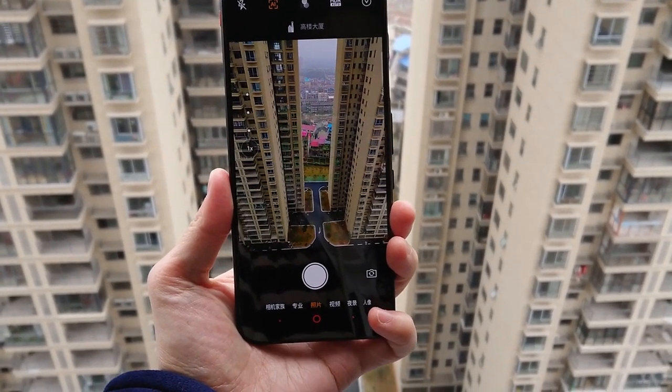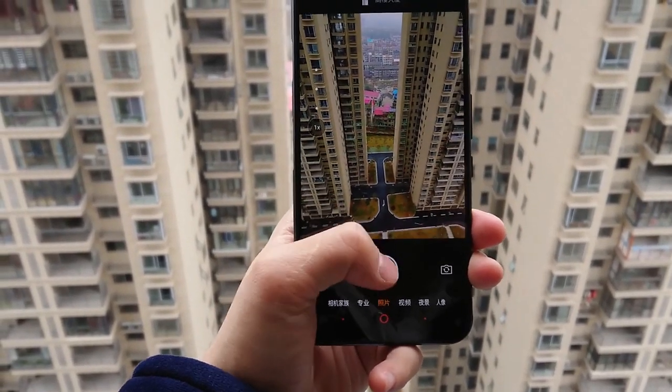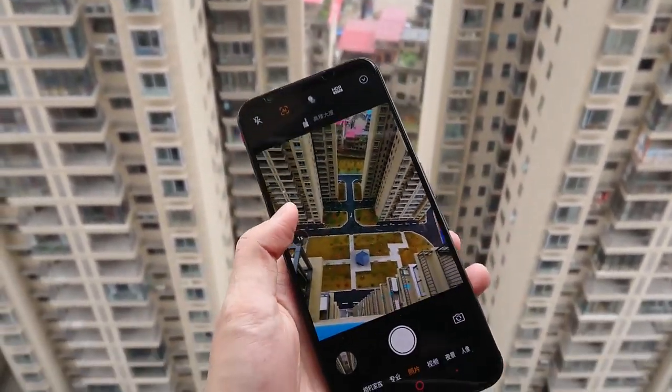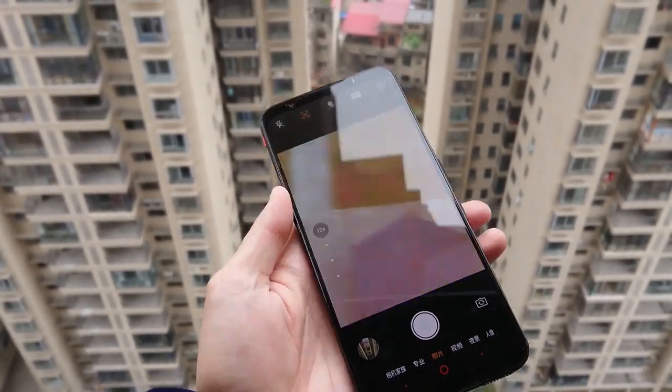This device takes shots normally at 60 megapixels; you can change it to 64 megapixels. First I am taking shots using 60 megapixels. The processing time is really fast and this lens supports up to 10x digital zoom.